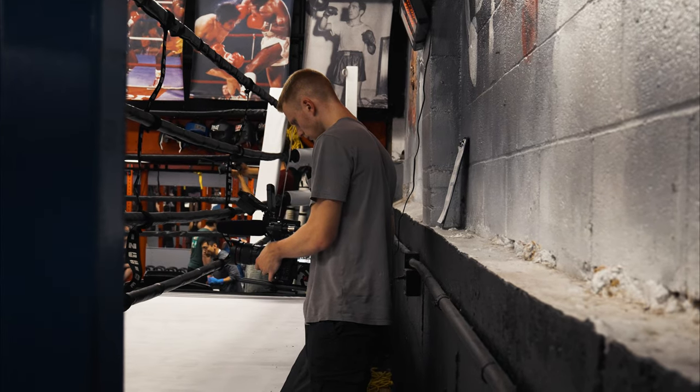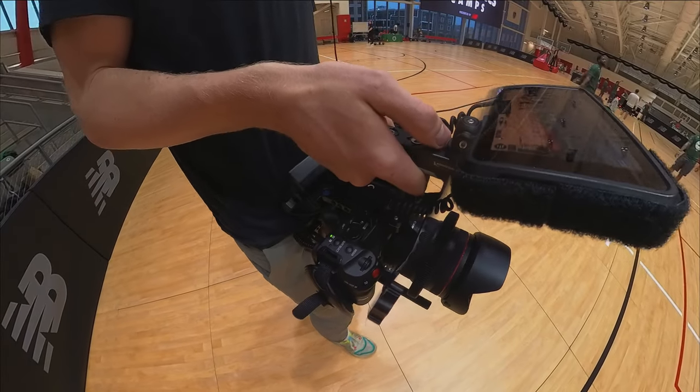I kept going back and forth on whether I wanted to invest solely in RF lenses or combine EF with the speed booster. It was all just a little overwhelming and I didn't really know what to do. I ended up coming to a solution with three lenses that cover all of the ranges I need for my live event workflow.